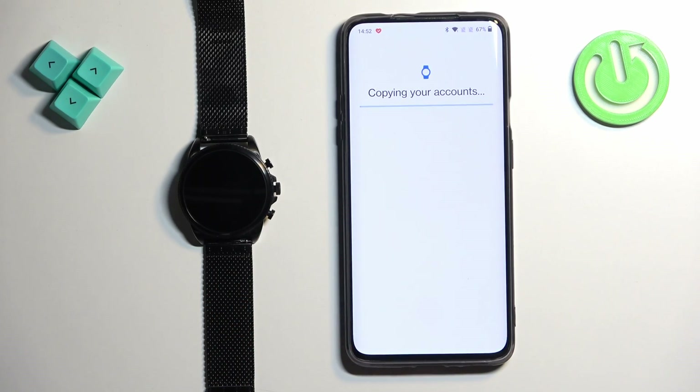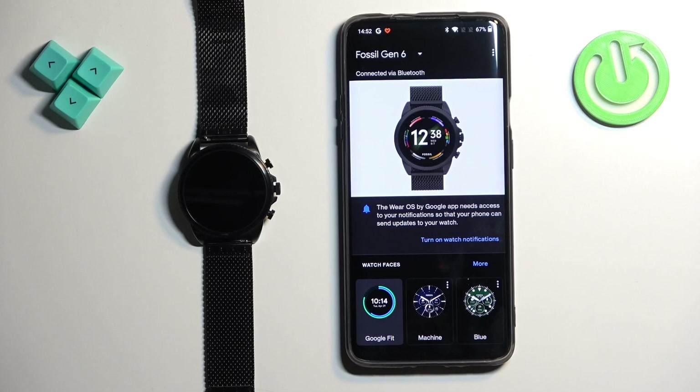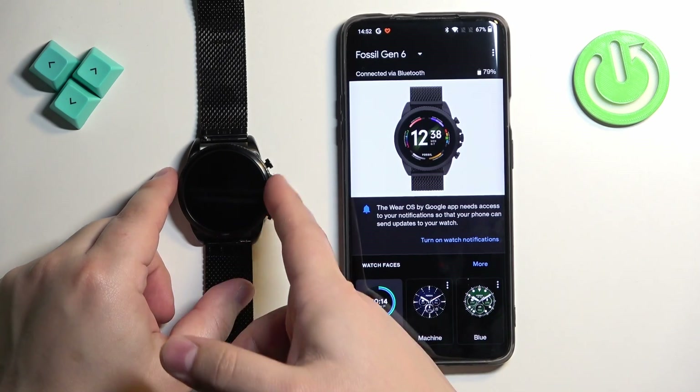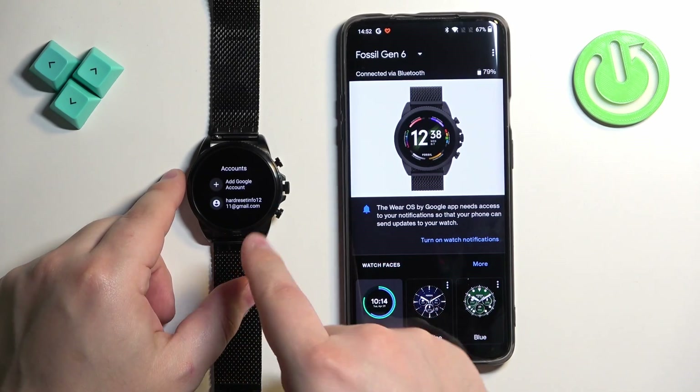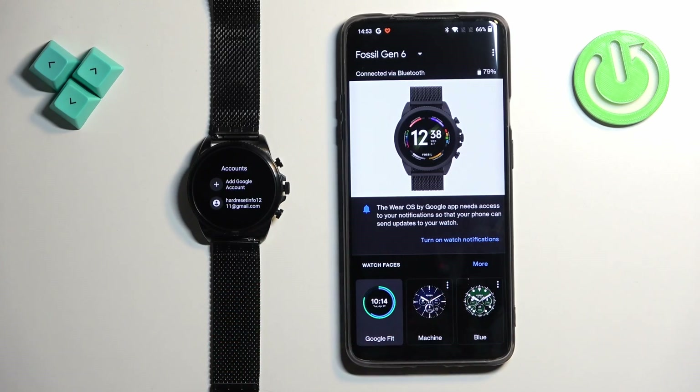I'll confirm with the fingerprint, but sometimes you will need to confirm with a password. Once it's done copying, you will be able to use Google services like Play Store, Gmail, and other apps on your watch. The account is now added — in the Accounts menu we can see our account right there. That's how you add an account.